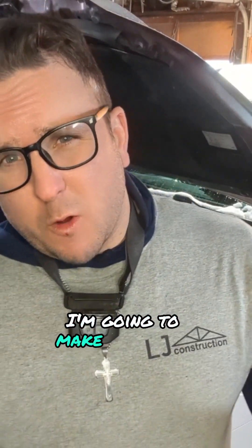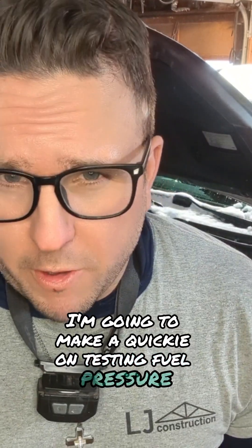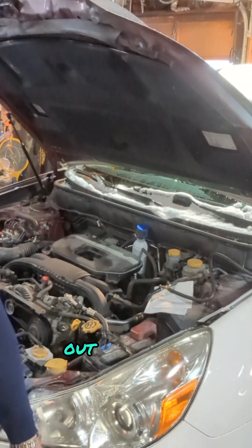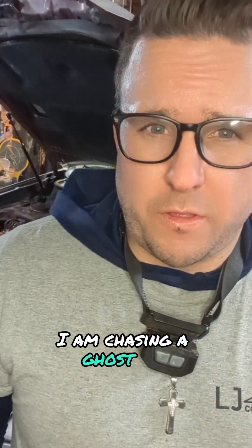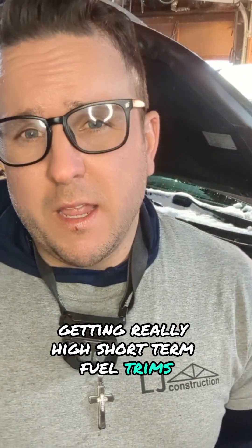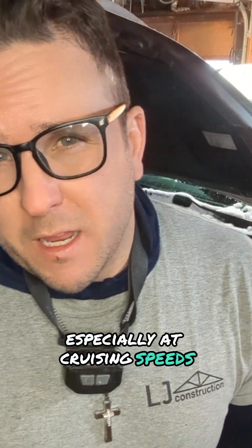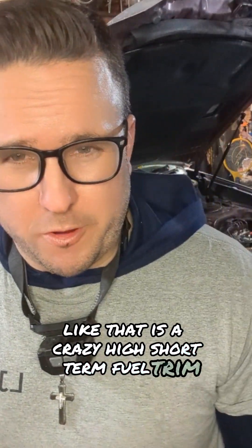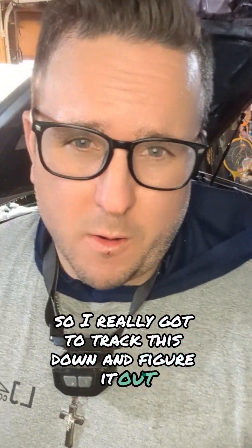Today I'm going to make a quickie on testing fuel pressure, specifically on this 2012 Subaru Outback here. I am chasing a ghost and getting really high short-term fuel trims, especially at cruising speeds and on cold warm-ups. We're talking 35 or above — that is a crazy high short-term fuel trim. AFRs are 20 or more, so I've really got to track this down and figure it out.